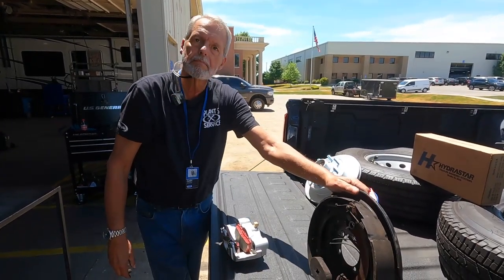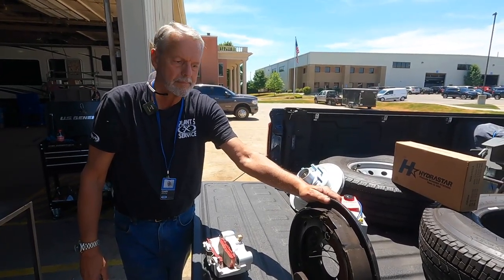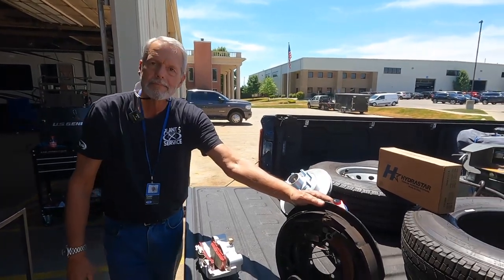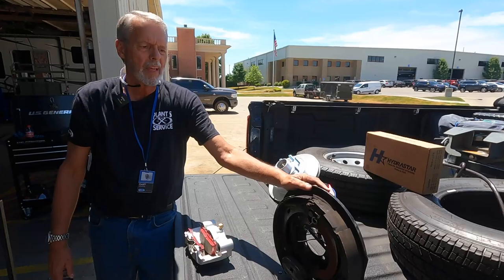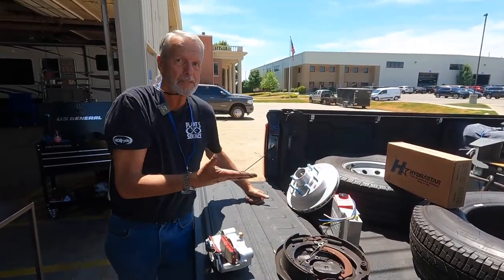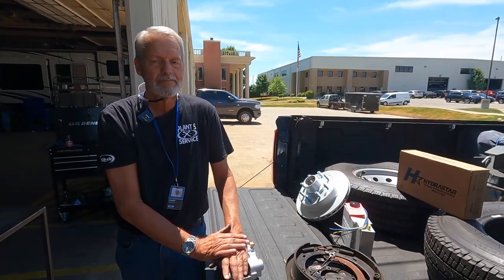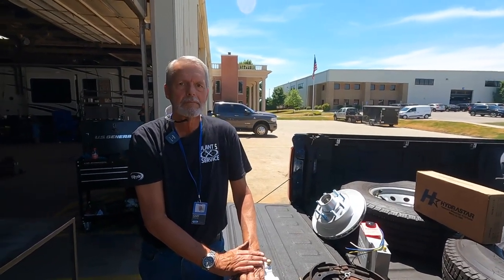Disc brakes are so much easier — it's straightforward versus dealing with multiple moving parts. You have a 40 to 60 percent stopping distance improvement, which is a significant safety feature. I like the fact that disc brakes aren't directional — these electric drum brakes are directional, so you do have to pay attention whether you have a left or right. And common sense tells you: pushing the pads out versus clamping on disc brakes is just a lot more efficient. There's a reason why manufacturers have gone from drum brakes to disc brakes on all their vehicles.